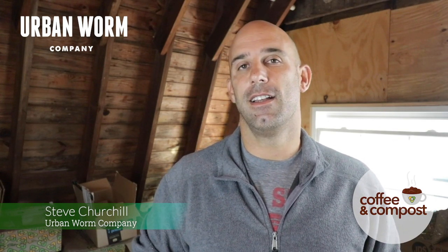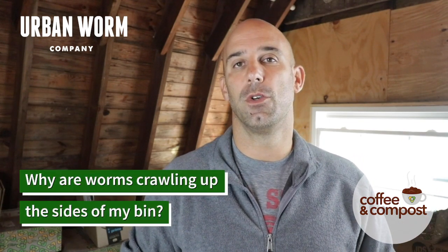Hey guys, Steve here again with another episode of Coffee and Compost. Probably one of the most common questions I get centers around why the worms will crawl up the sides of a worm bin.